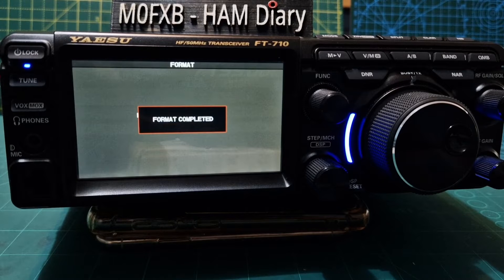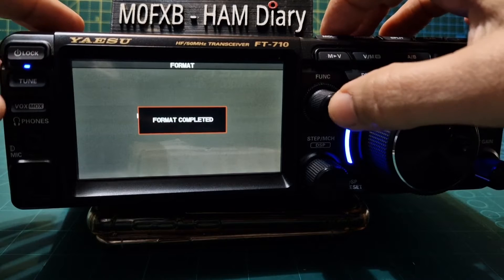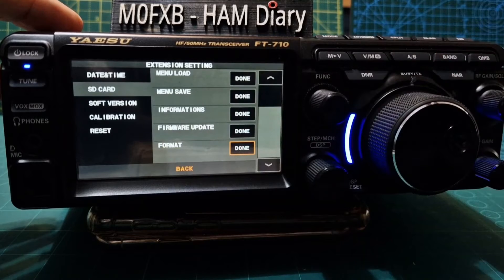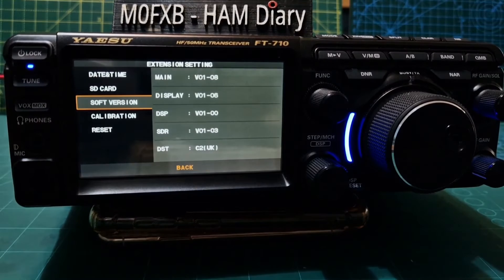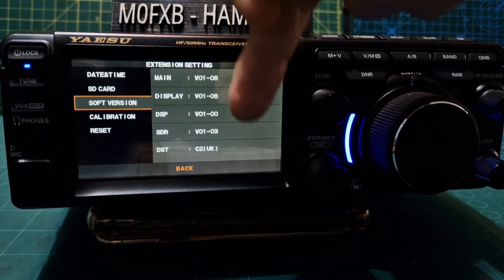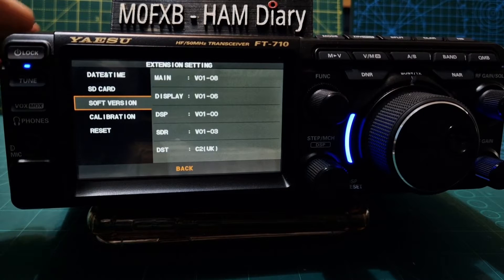So it's ready to put into our PC to transfer the files. Push the function button. Then we'll quickly look at the firmware version we've got — software version is the next one down. The main is 8, then you've got 6, 0, 3. I think they've actually changed quite a few of them.